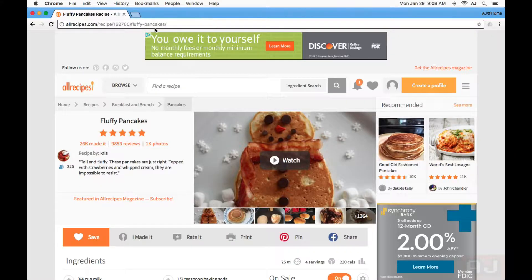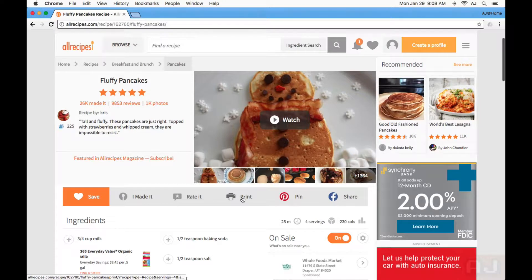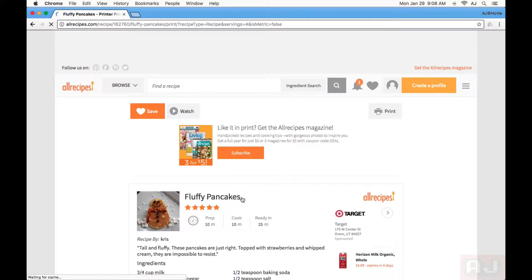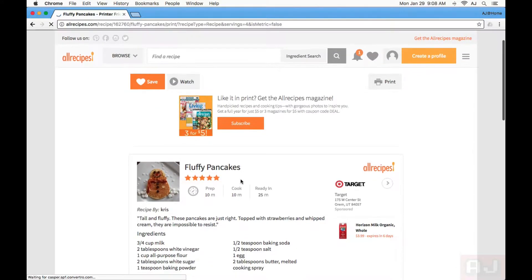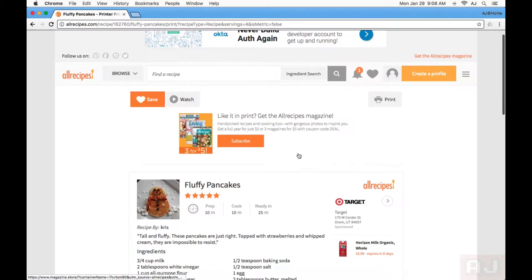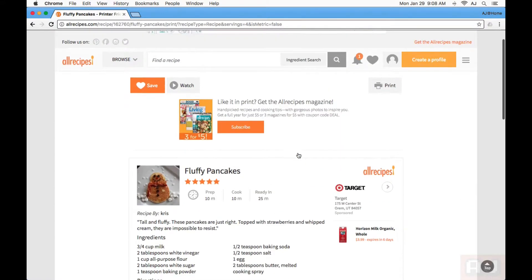Let's go back to this original recipe here with all this garbage on the page. The first thing I'm going to do is click the print button. Now, if it were to pop up with the print dialog to go directly to the printer, I'd hit the escape key in the left-hand corner of my keyboard, or click cancel to make that not happen. So here I am with all of these ads, all of this garbage that I really don't want to print.